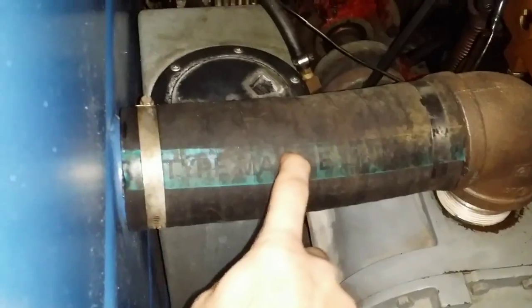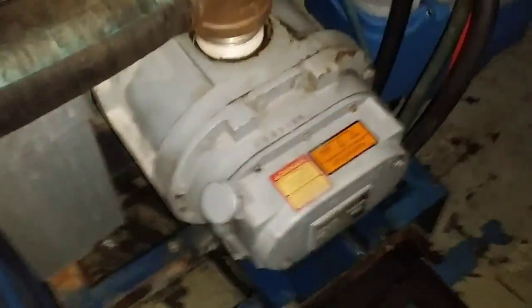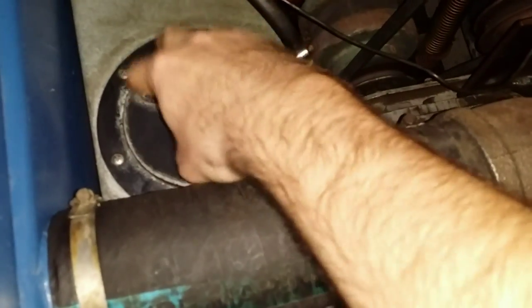When I first got the water hooked up I found out exactly why everything is peeling off and rusty. The auto-fill valve in here was broken — it never stopped, so I basically had a geyser just shooting water everywhere.